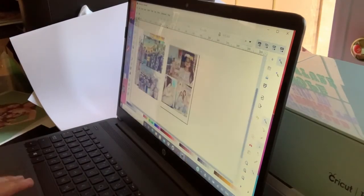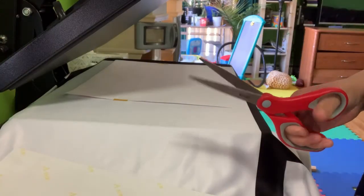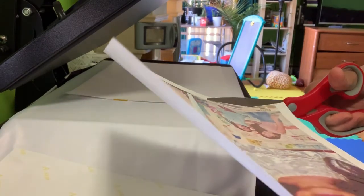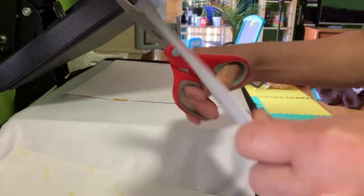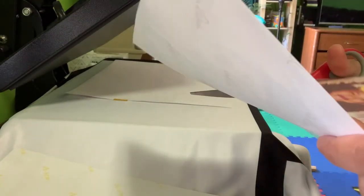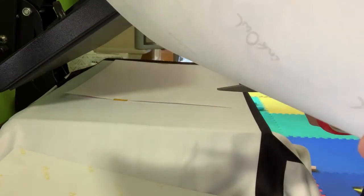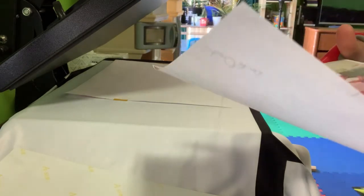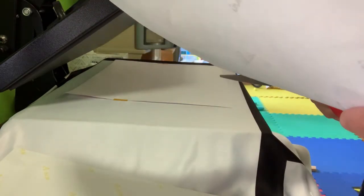We're here now at my computer — this is where I resize the pictures. I'm using Inkscape to resize them. Once the resizing is done, I print it out and then cut all the excess paper off, just in case there's some ink blowout. You don't want that transferred to your blanket, so just cut the extra paper you don't need.